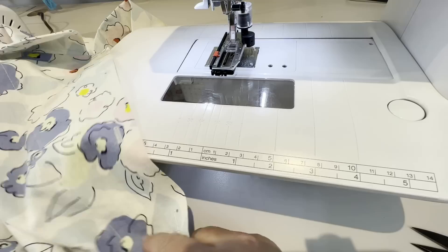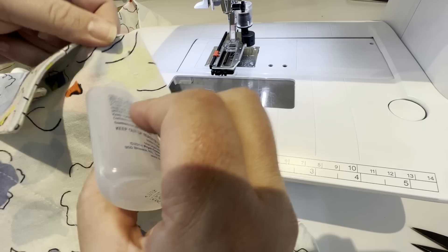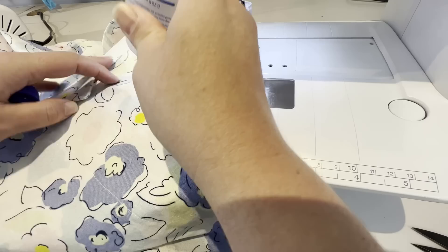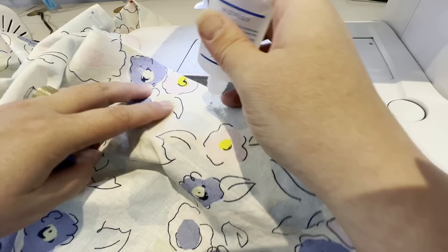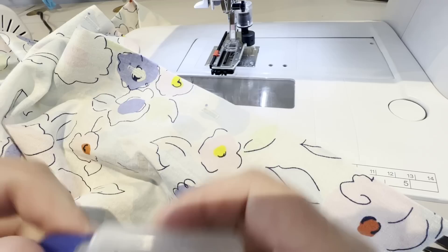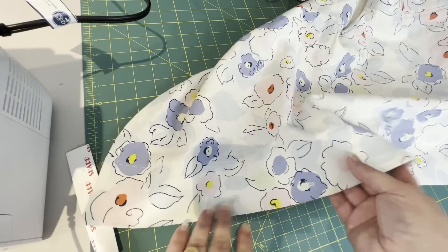My next step is that I'm going to take fray check — good old Dritz fray check — and I am going to put a line of this right in the center of my buttonholes, all the way down. Then I am going to hit them with an iron. That was a trick I learned in the bridal workroom — it just softens the fray check and sets it a little quicker. I'm going to hit those with an iron and then turn this over and do the same thing to the backside of the buttonhole.